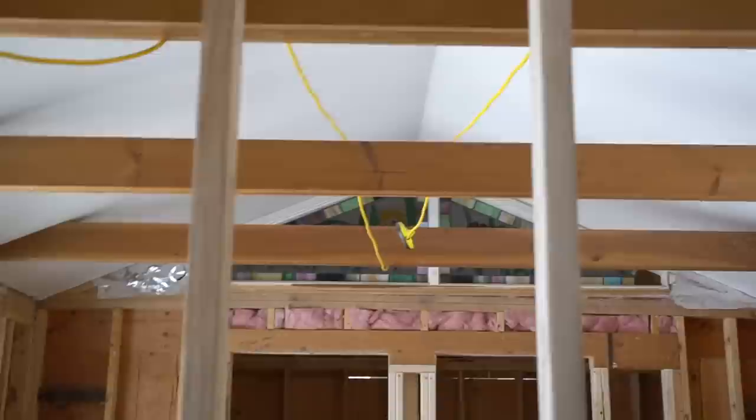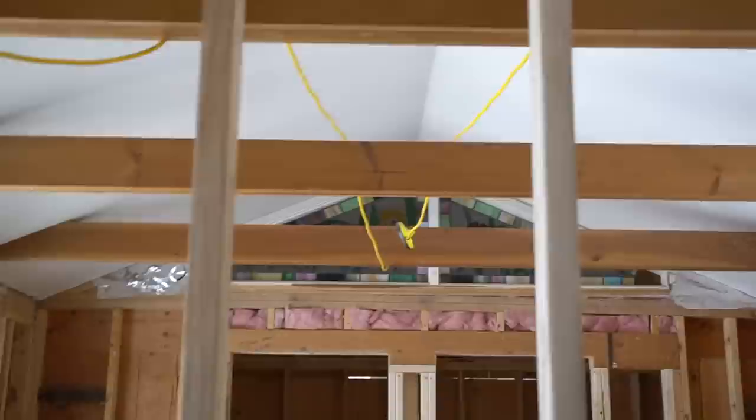The LEDs come in 50-foot and 100-foot lengths and you can daisy chain these lights up to 1,000 feet. That's 10 strings of 100 feet, or 20 strings of 50 feet, or some combination of both.